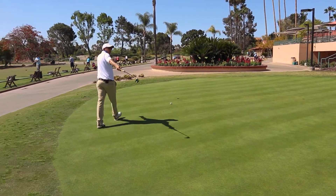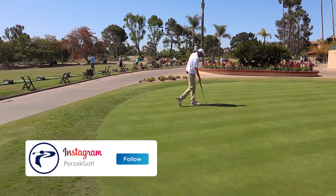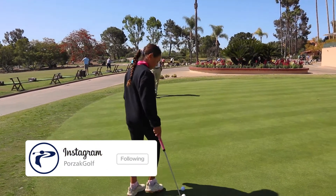So throw three golf balls down there and just give them a roll here. You're going to start to just kind of feel what it's like. We're going downhill — always be aware.